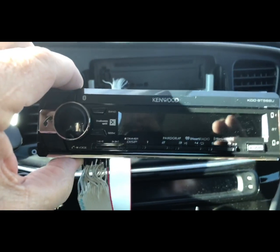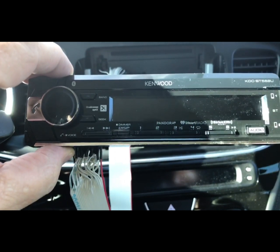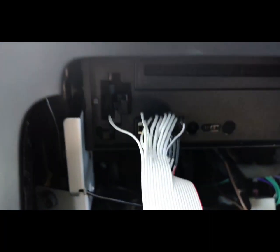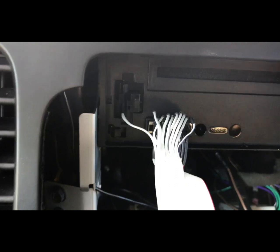Here's my Kenwood faceplate and there is my patch cable plugged into the main unit. The spare wire over to the left I just left there for a ground in case I needed it, but I don't think I'm going to need that. Let's start it up.